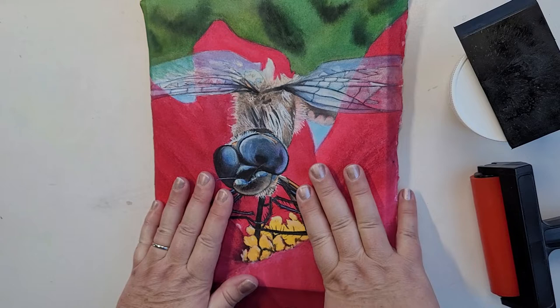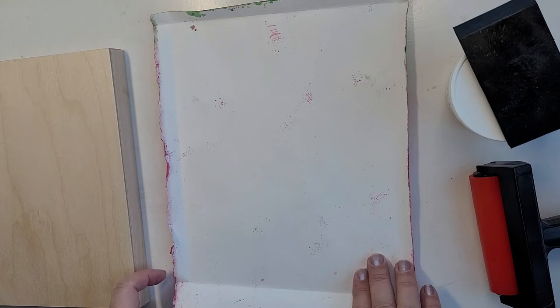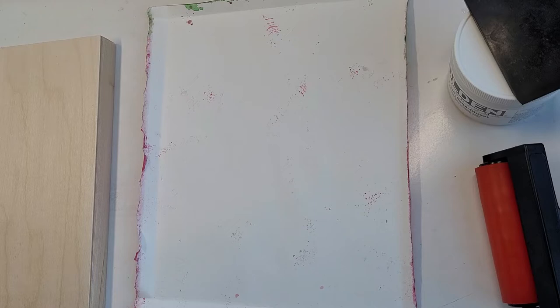With those creases, I can take my painting, turn it upside down, and find a pencil to mark the alignment.